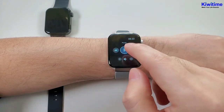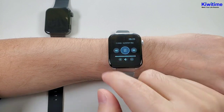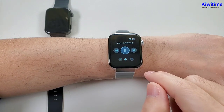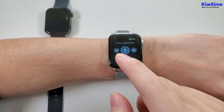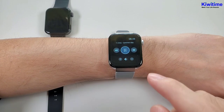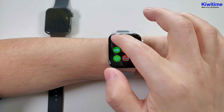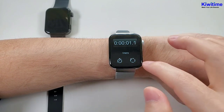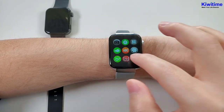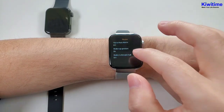And the Bluetooth music. You can control the volume in the watch, and the music sound will by default come from the watch, but you can set in the phone to play the music sound from the phone. And the remote camera. And the stopwatch. And then calculator. And the motion — we can check the wake up gesture.